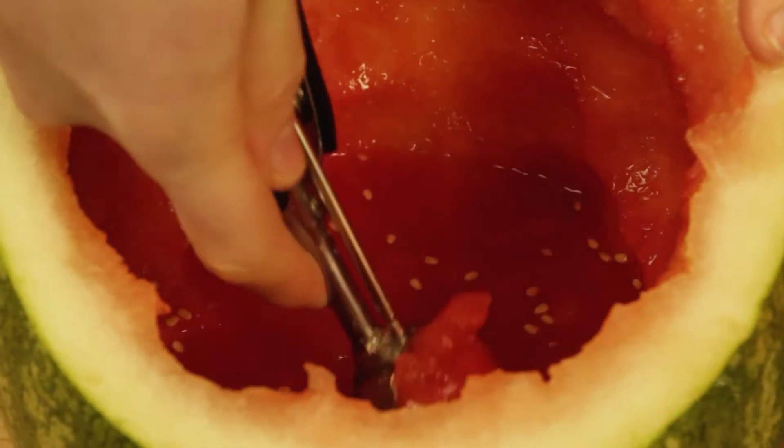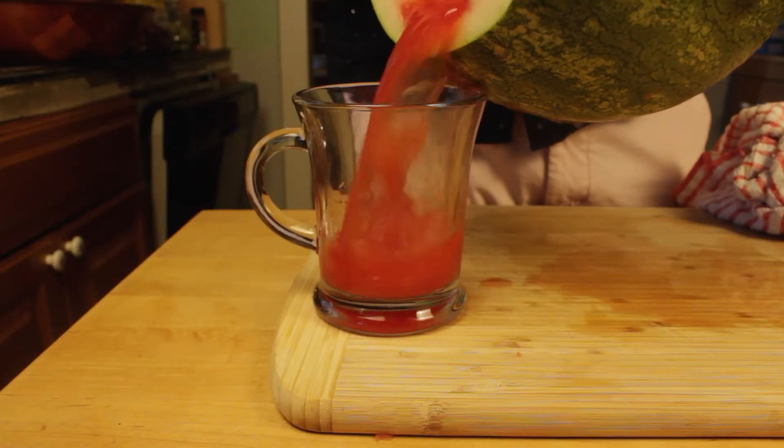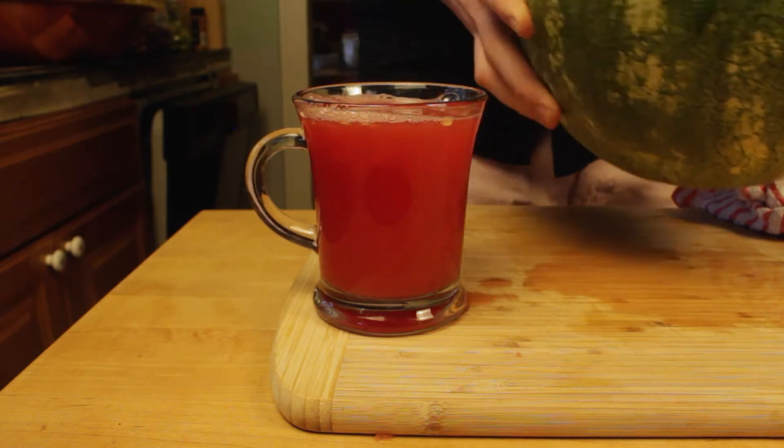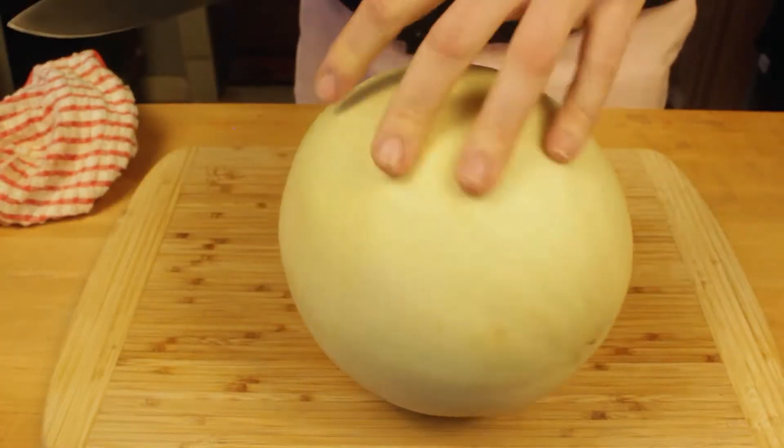As you core it out, you're going to collect a ton of juice on the bottom — don't throw this out. I would save it and you can make it into cocktails. And just a little tip: the colder the fruit is that you're cutting, the easier it'll be. Not only will it be a little more firm, but it's going to release a lot fewer juices.